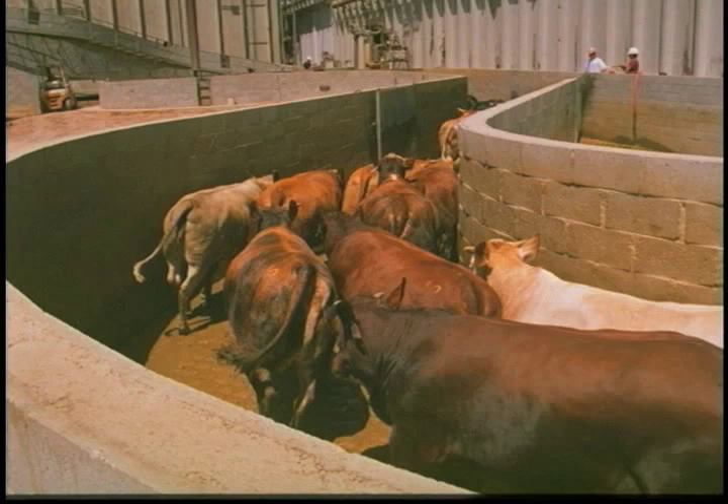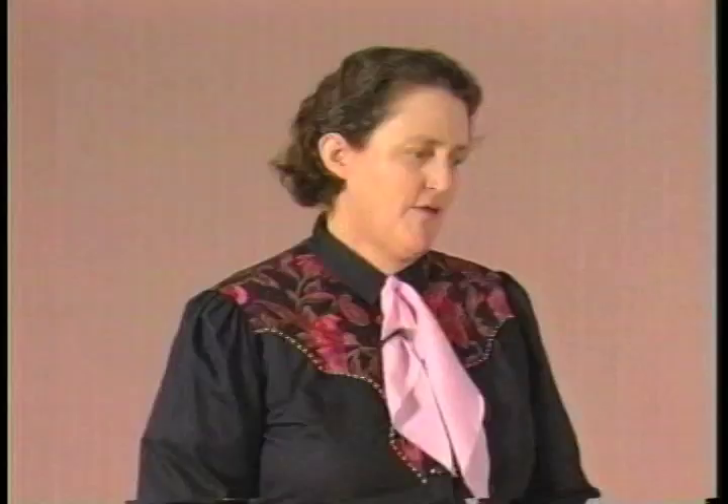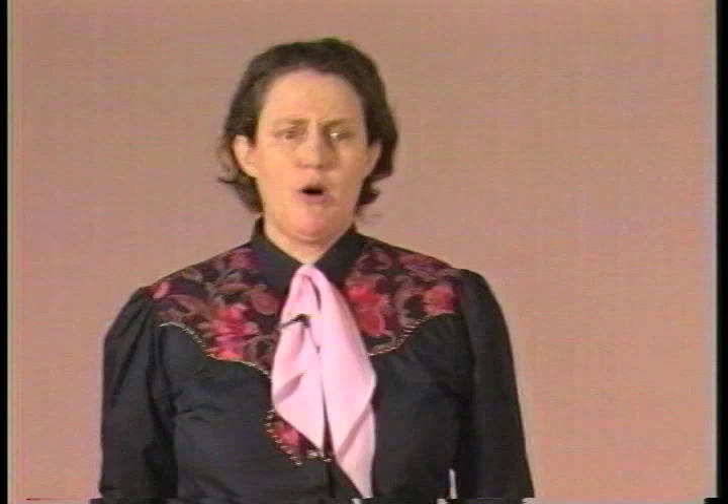This shows the wide curved lane coming up to the round crowd pen. Another advantage of curves is the animals don't see people up ahead. Curved races and lanes are especially recommended for cattle. They work well with sheep. Pigs will work pretty well in straight systems, but pigs will also work well in a round crowd pen because as a pig comes around, he thinks he's running back up the race. You can also use a straight single-file race with pigs.